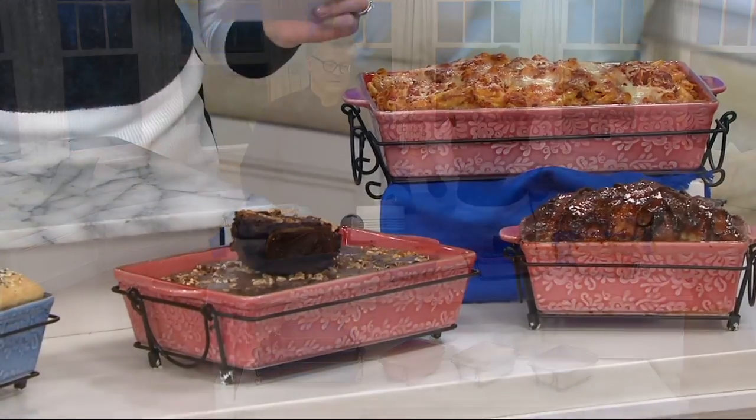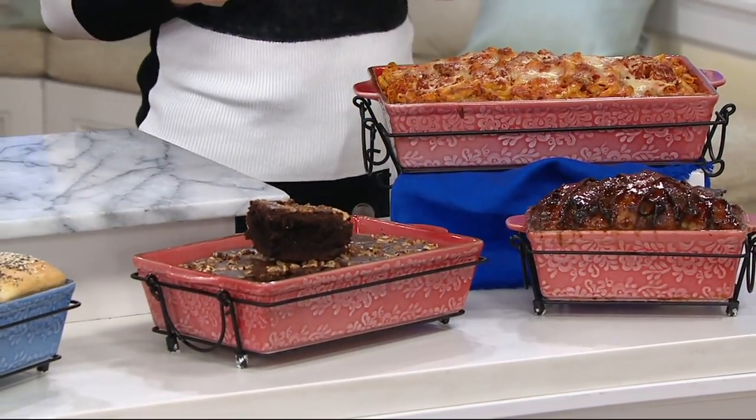This is the bakeware set from Cook's Essentials. It's our brand here at QVC, totally exclusive to us. There's no middleman, which is how we're able to bring better prices — and this is a clearance show, so you already know the prices are great.